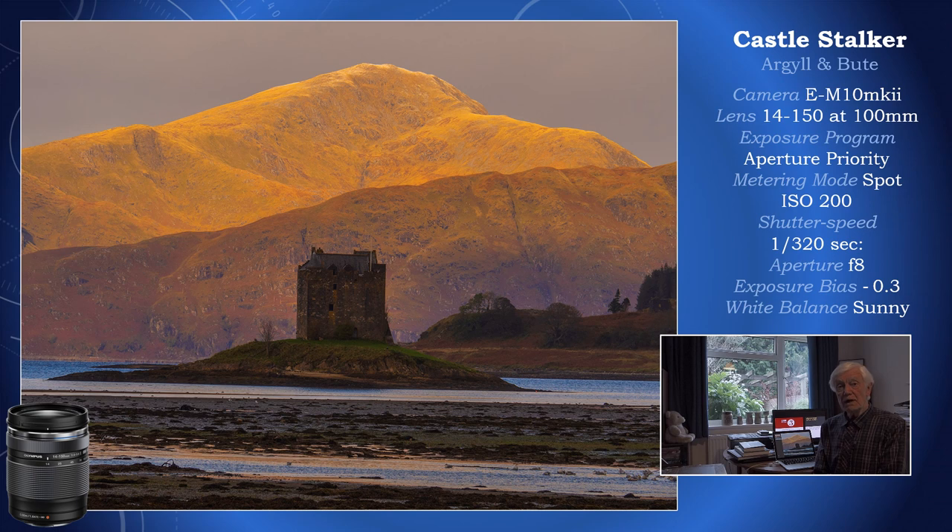For the final shot, we go to Castle Stalker, which you might recognise — I think it was featured in one of the Monty Python films. This shot is not perhaps the usual one. Most people go to the cafe up on the hill and look down on the castle. This is a little different — it's on a by-road to Port Appin, and there is a lay-by where you can pull over and enjoy this view. In terms of lighting, I was fortunate in that the mountain beyond the castle was sunlit, whereas the castle itself was still in shadow, adding a suitable touch of atmosphere to these rather austere places.